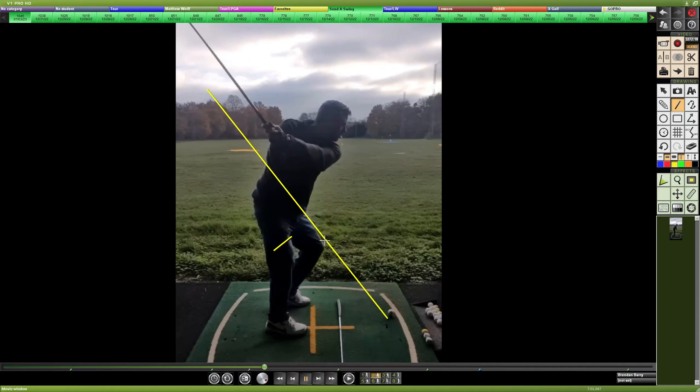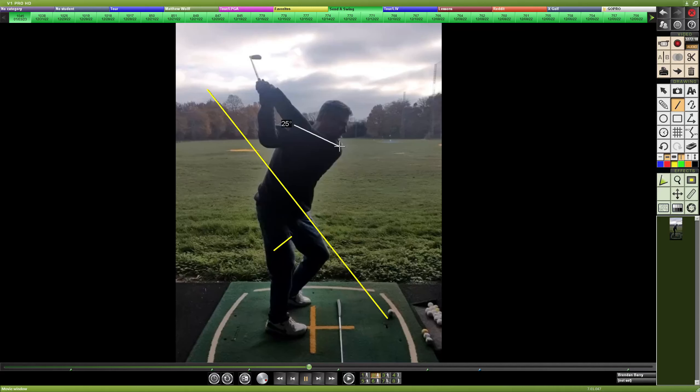But from P2 to P3, that lead knee is flexing down and in quite a bit — we'll get back to that in a second. Continuing up to the top, we see a little bit of lack of shoulder tilt, but overall not bad, with the left arm staying straight, trail elbow tucked in, and the face again staying pointed up to the sky in a closed, draw-bias position.